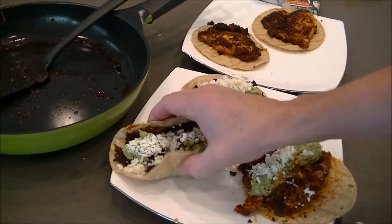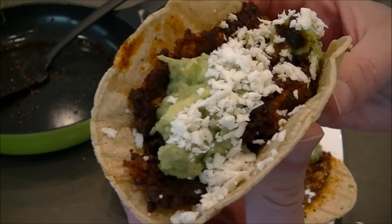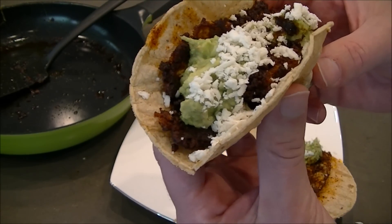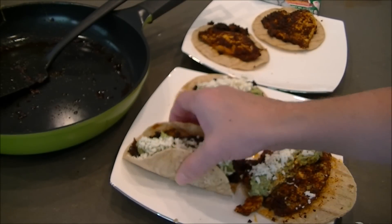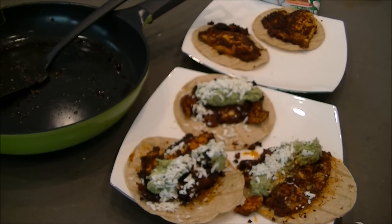Whip that up in about 10 minutes at the most. Crispy chorizo egg with guac and queso fresco. I'm going to eat the heck out of this as I'm quite hungry. Thank you so much for watching, and if you've got any questions, just leave a comment. Thanks again for watching. Bye!